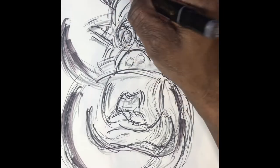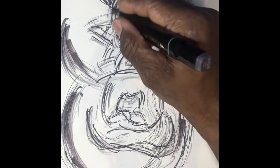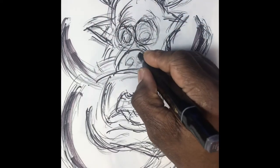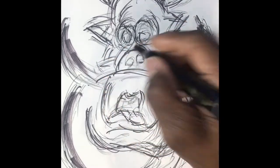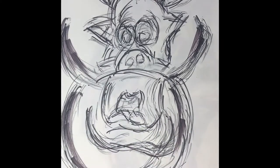Boar pigs come in a lot of different colors, but since this is art, we're trying to make this boar pig look very colorful — using different colors throughout.